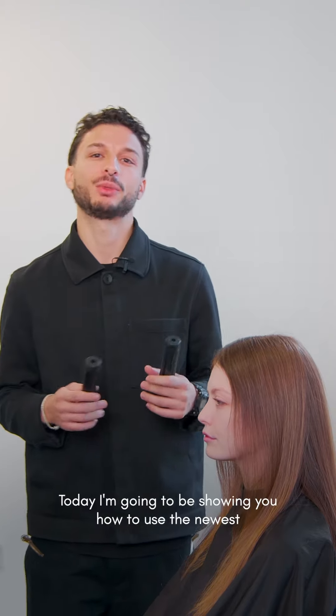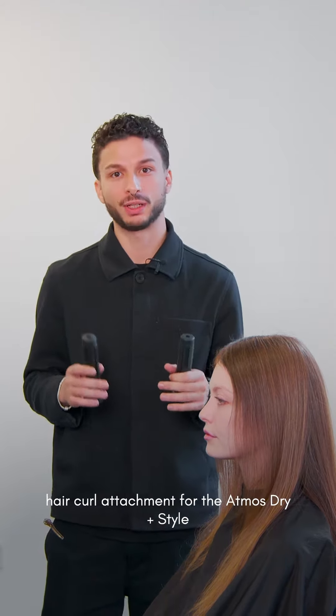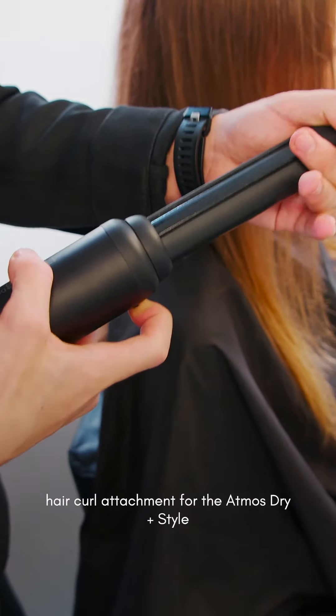Hi guys, today I'm going to be showing you how to use the newest hair curl attachments for the Atmos dryer plus towel.